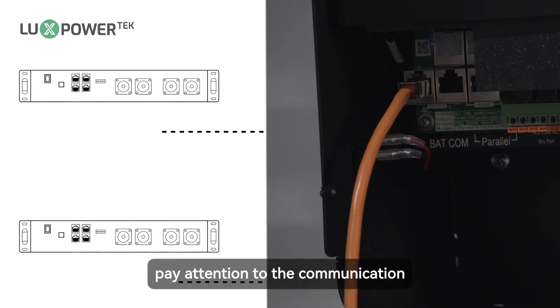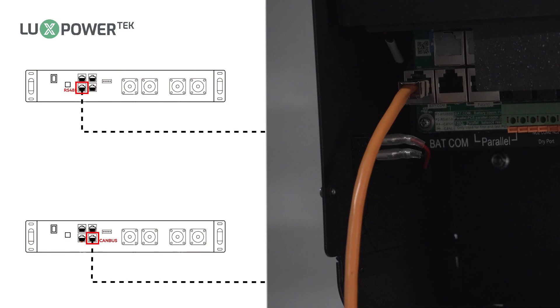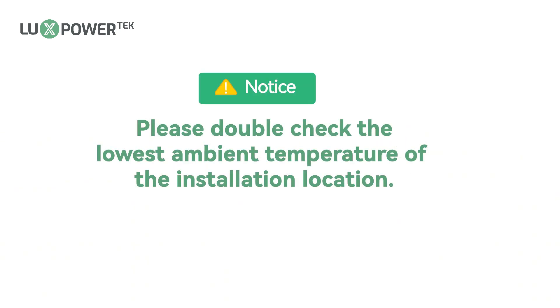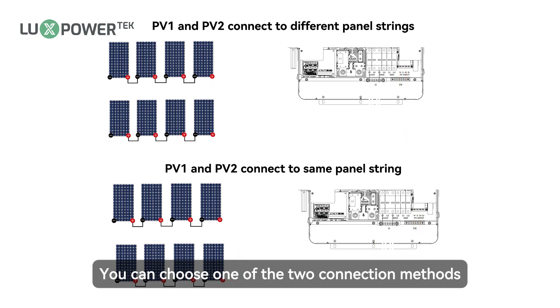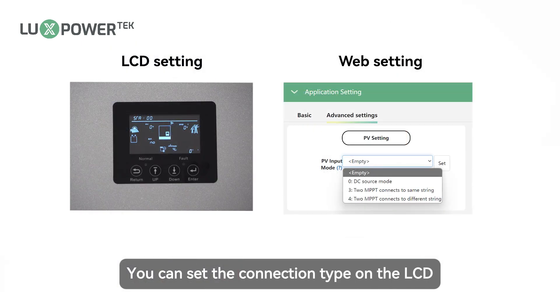Pay attention to the communication protocol interface of the battery when connecting. Refer to the sheet for adequate cable selection. Please double check the lowest ambient temperature of the installation location. The SNA series models support up to two different MPPT PV connections. You can choose one of the two connection methods shown in the diagram. You can set the connection type on the LCD.